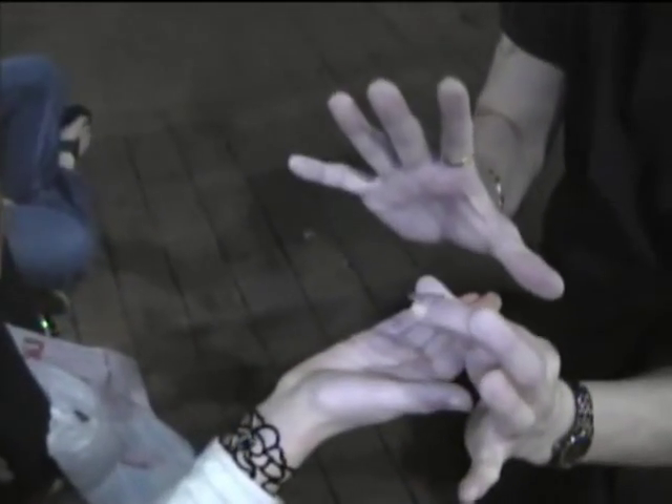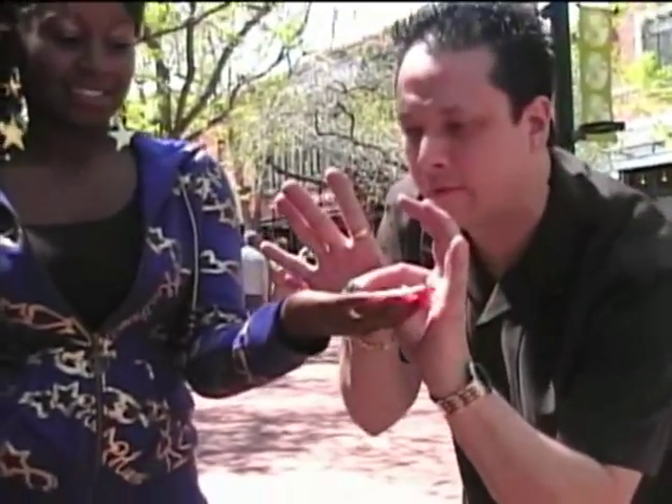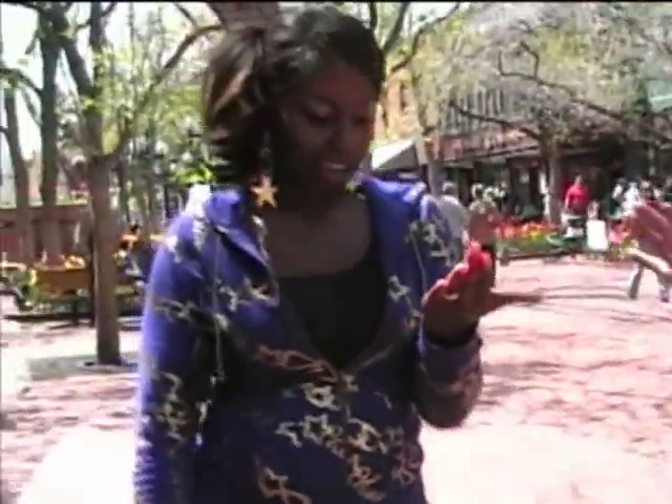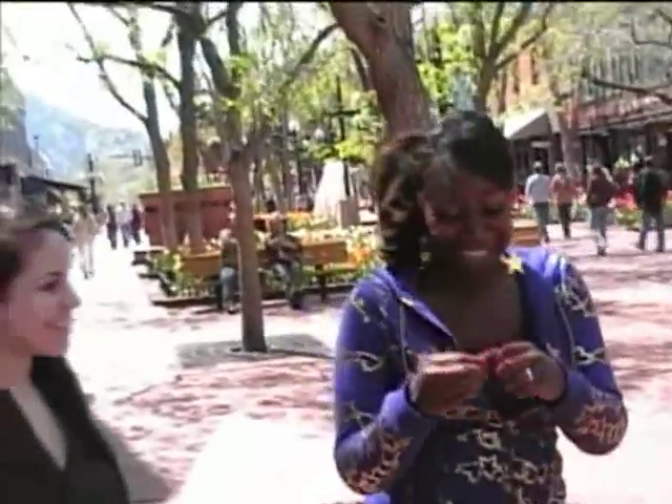Hold it up so the camera can see — it's now a Bitcoin, that's a lucky coin. Watch right here, ready? See it Ben? Hold it up so the camera can see, it's now a Bitcoin. That's a lucky coin, that's my gift to you. If you keep it, it will bring you good luck. Thank you, you're welcome.